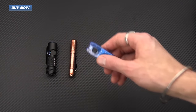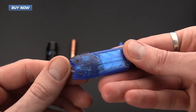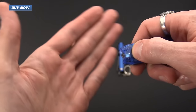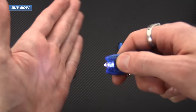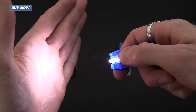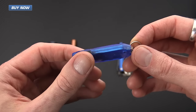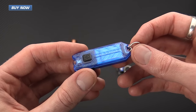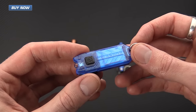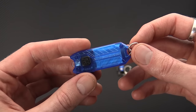Last but not least we have the Nitecore Tube. This is actually my own personal light and I've been carrying it for going on three months — I love it. It's a super handy light with two output modes: a low of 0.5 lumens and a high of 45 lumens. 45 lumens is plenty bright for almost any task, and I actually find myself using the 0.5 lumen moonlight mode most. It is also micro USB rechargeable, so you can just plug it into your phone charger.